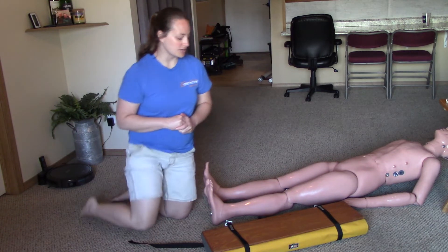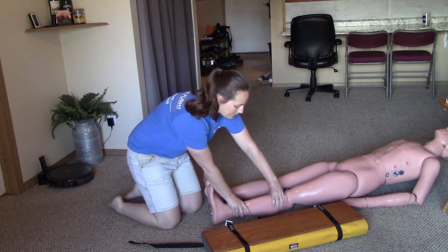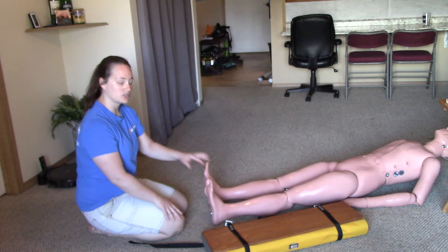Starting this station now — I have my PPE on. I'm going to have my partner stabilize the leg. They'll place their hand above and below the injury site. I will now check CSMs just in the injured extremity.